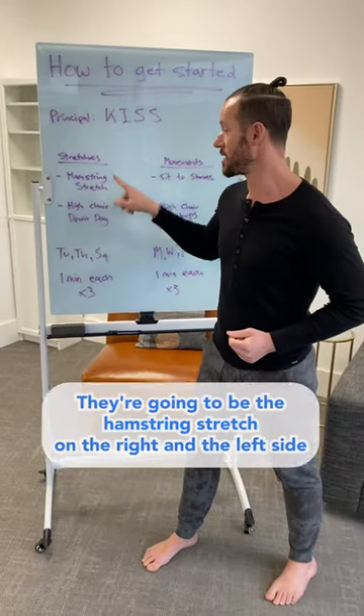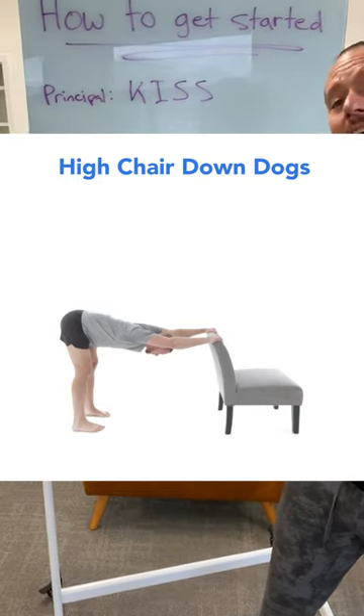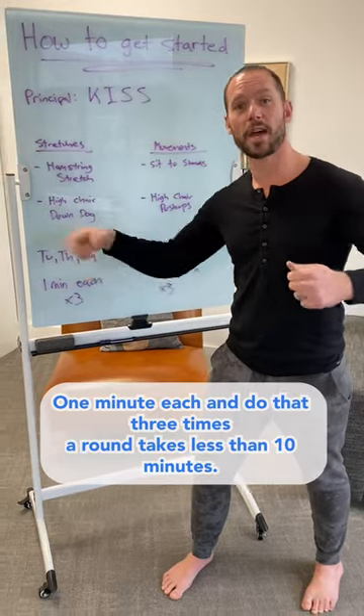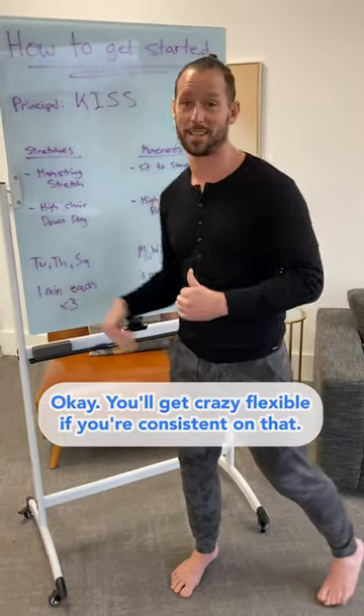Let's do two stretches. They're going to be the hamstring stretch on the right and the left side, and then high chair down dogs. You can do these two stretches Tuesday, Thursday, Saturday — one minute each, and do that three times around. It'll take you less than 10 minutes. You'll get crazy flexible if you're consistent on that.